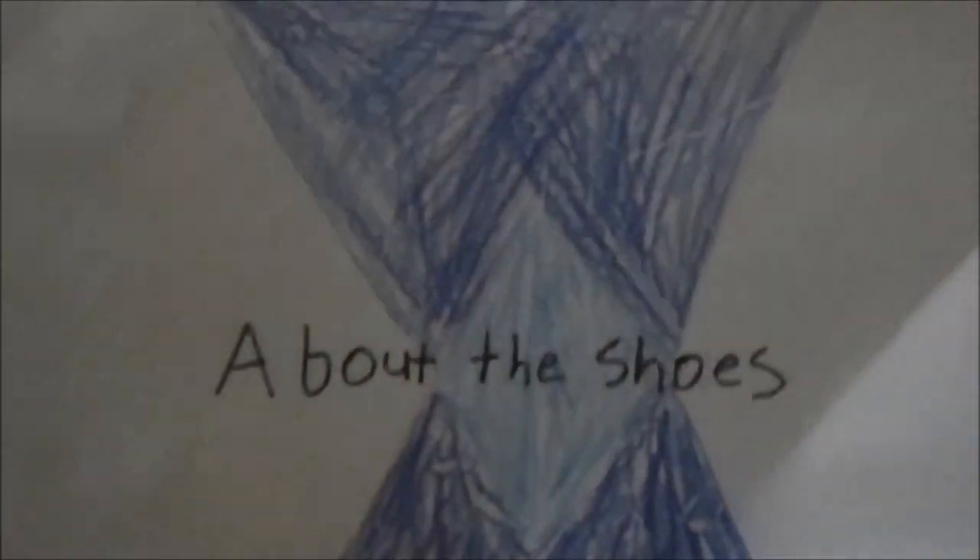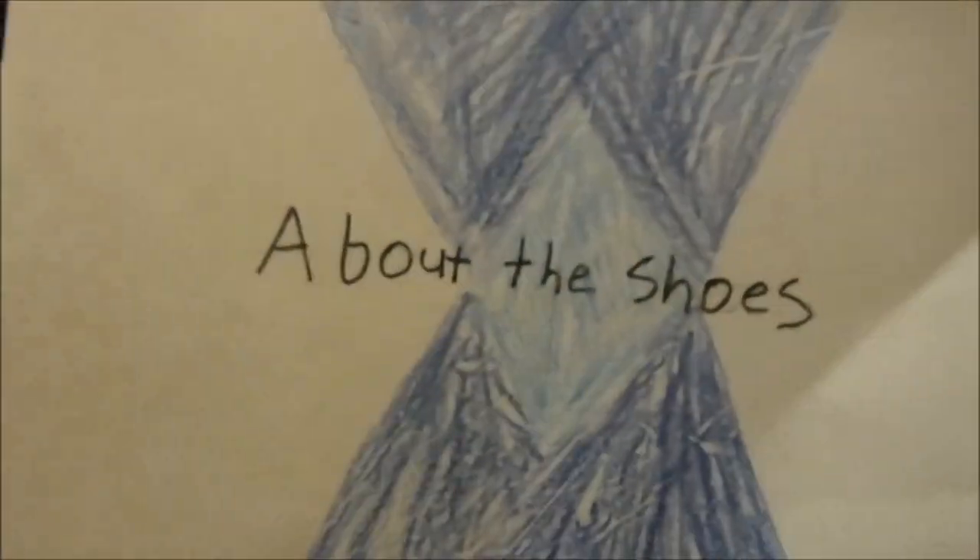Welcome to About the Shoes, and today we'll be doing an unboxing video of the Structure 19s.